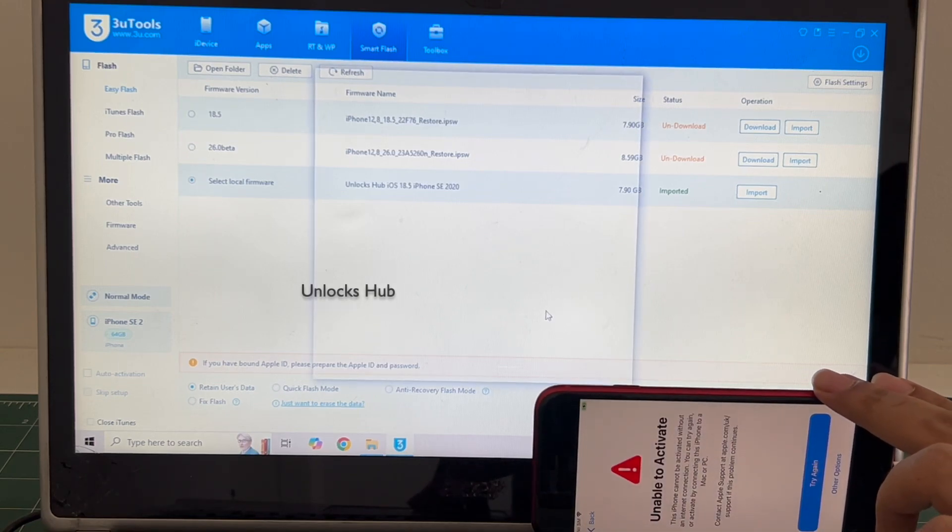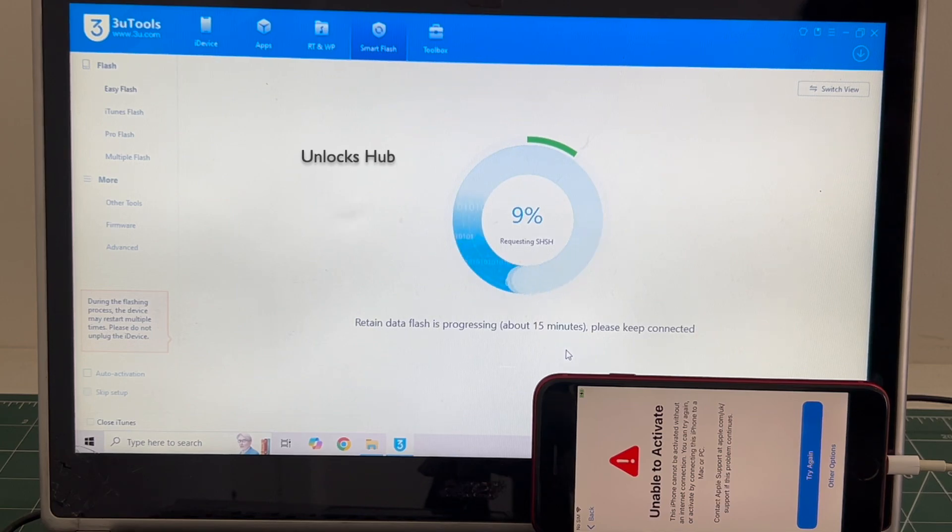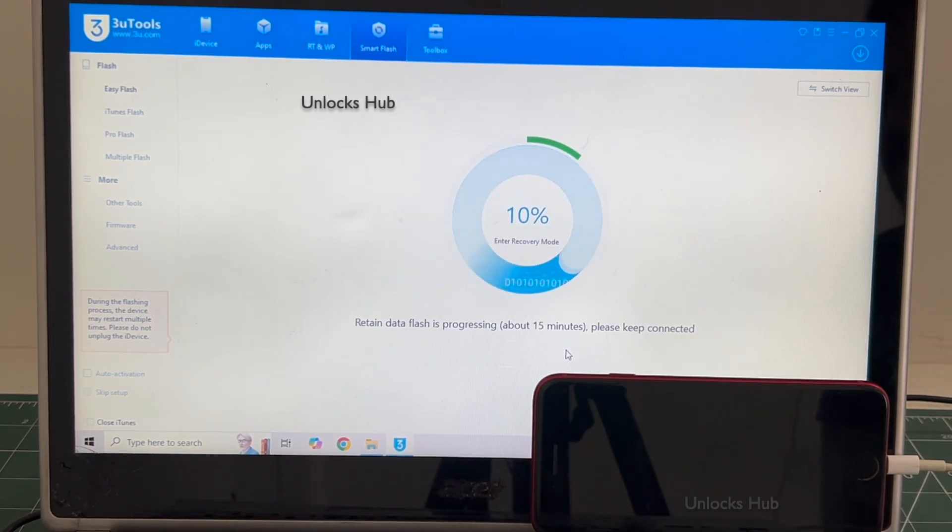Click on flash and click on flash once again. The installation begins. The whole process takes somewhere around 20 to 30 minutes. Do not unplug your phone at any point of time. If you have any doubts or questions you can ask in the comment section.